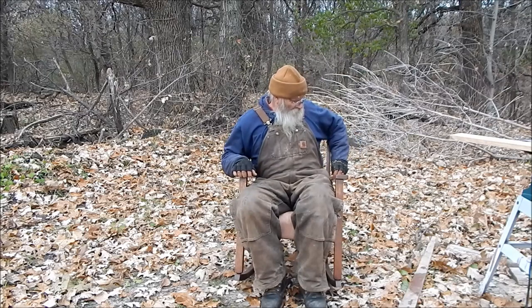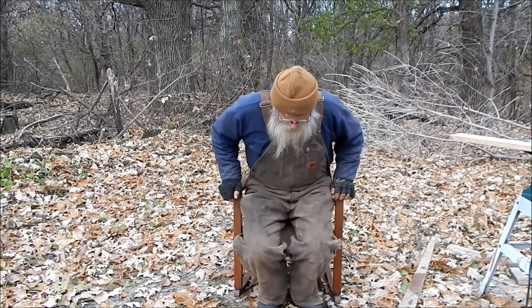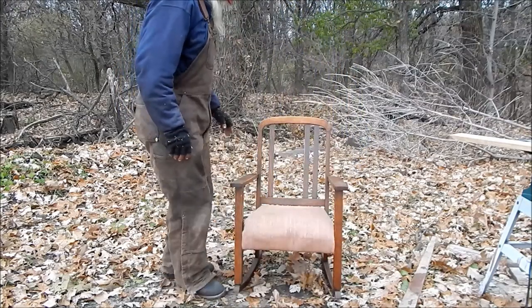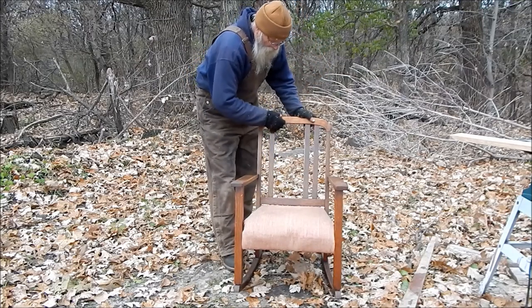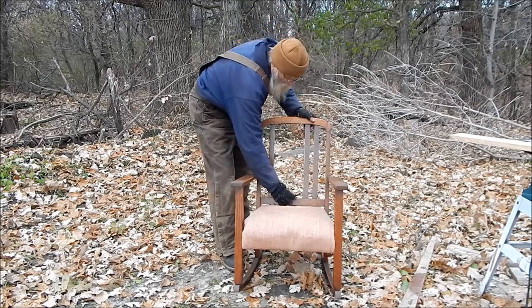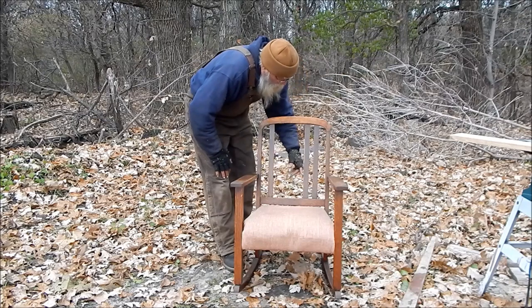I was actually going to make a chair, but I've got so many projects going on. I ran across this one for $9.99, which was a pretty good deal. Though it has its problems — there are two slats broken out of the back. One wide one in the center and one narrow one here. But it's got a good seat and heavy springs.